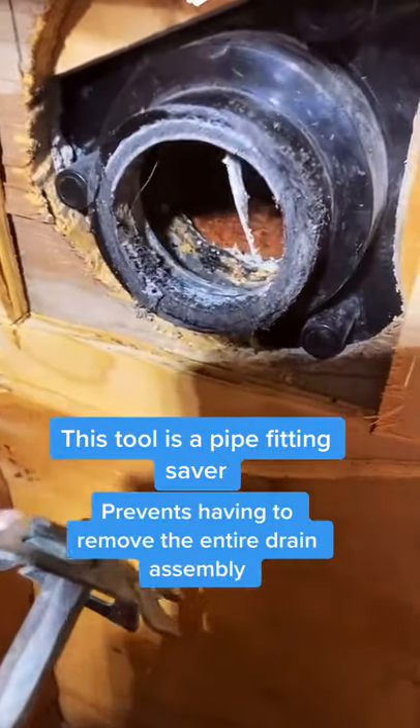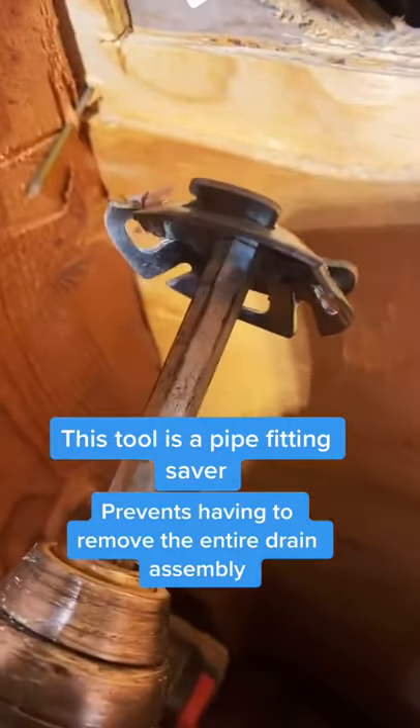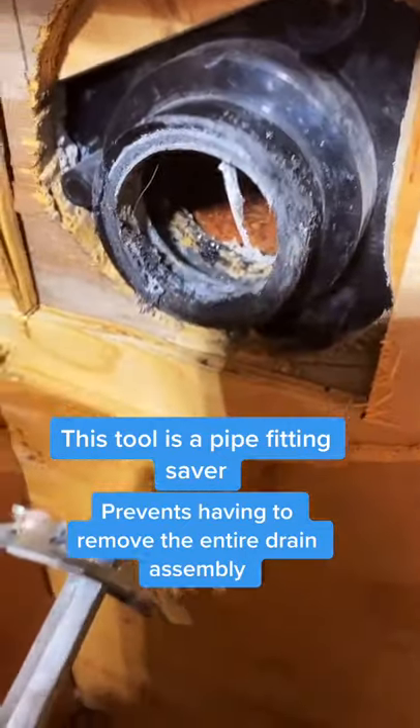We're getting a shower drain that somebody installed with an inch and a half pipe, so we're going to go ahead and use this tool to extract the pipe from the fitting.